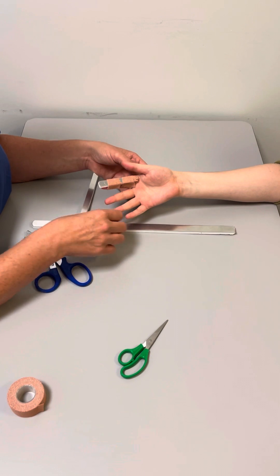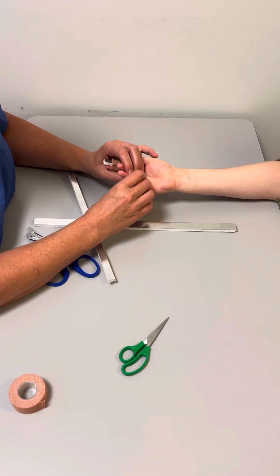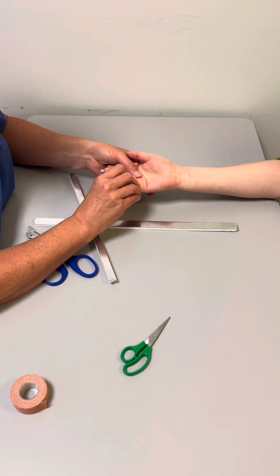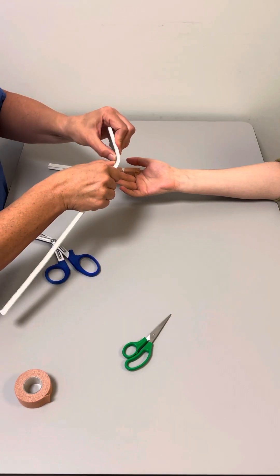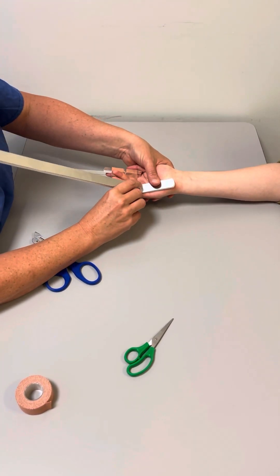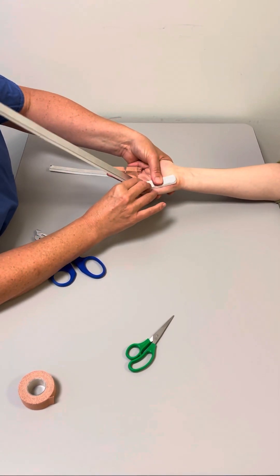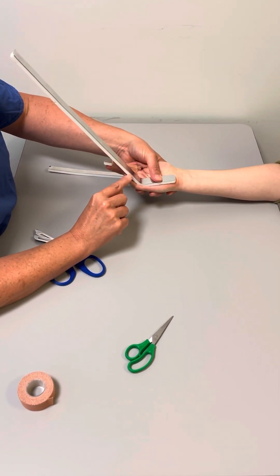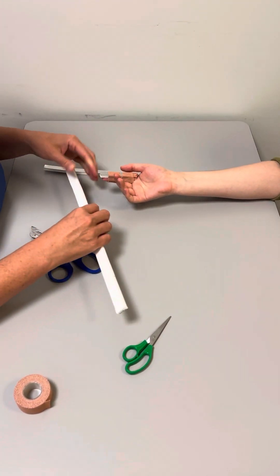It can be bent. So for instance, if you had a patient who you wanted to keep in the position of safe immobilization, you can use a piece that you bend where it's going to be across the MCP joint. You'd be able to bend it there and tape it on like that, and then they'd still be able to move the wrist, and you'd cut it to the length required for that. So it's quite versatile and can be used for many things.